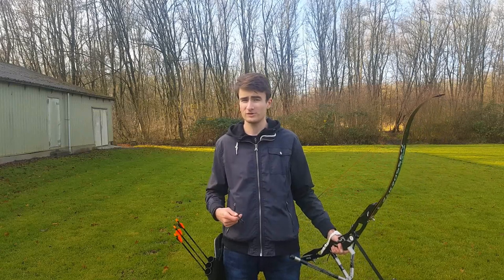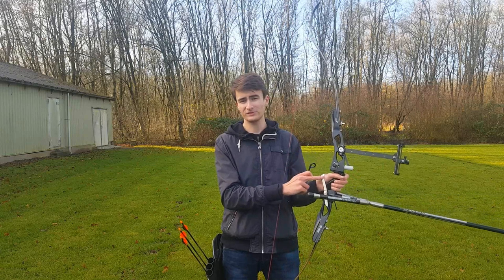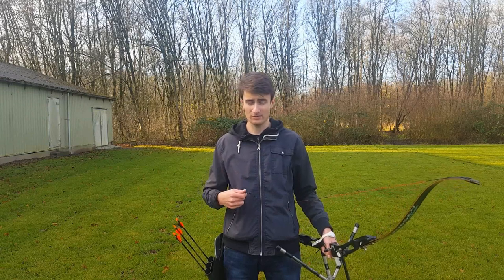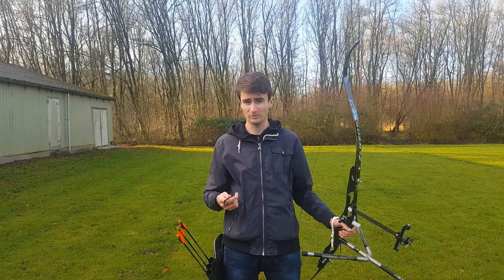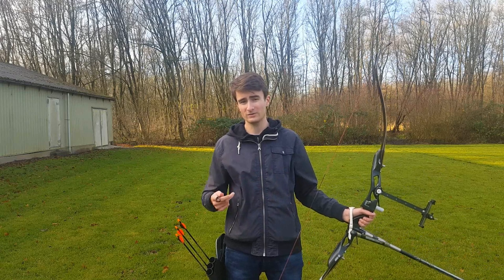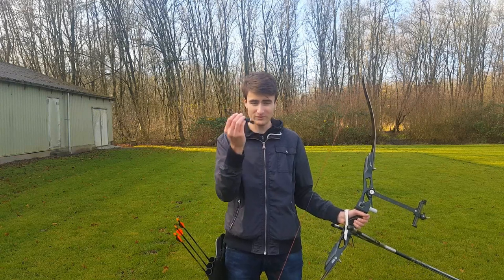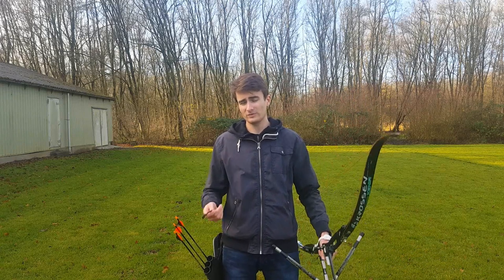Hello, my name is Tim from improveyourarchery.com and today I want to talk about the differences between a wrist sling and a finger sling. I mainly want to focus on the differences in technique, because a lot of archers recommend using either a wrist sling or a finger sling based on your own preference — you use the wrist sling for a while and if you like it, stick with it, but if you don't, try the finger sling and see if you like that.